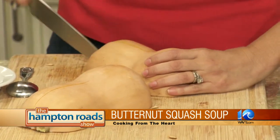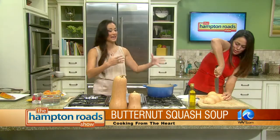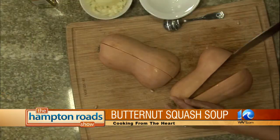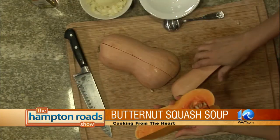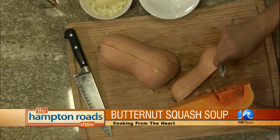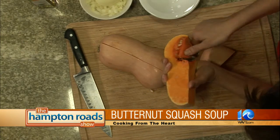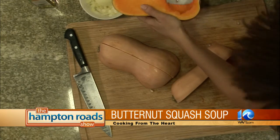Butternut squash can be intimidating because of the cutting — how do you cut it, where do you start? And it has seeds, and then you're like, okay, what do I do with these? You just take a spoon and scoop out the seeds. You can do it when it's cut in half or in quarters, whatever makes you happy. You could roast the seeds, but there really aren't that many, so it might not really be worth the effort.